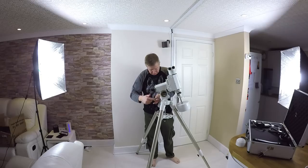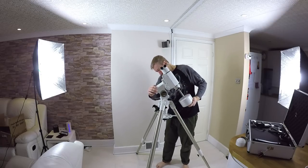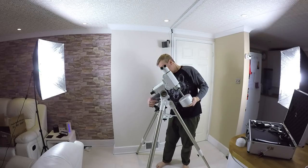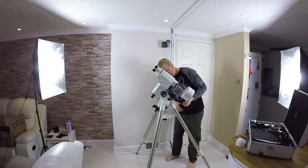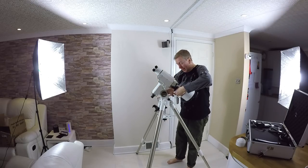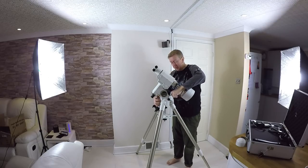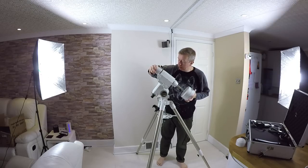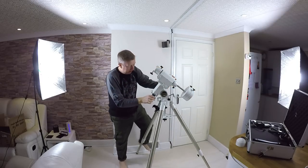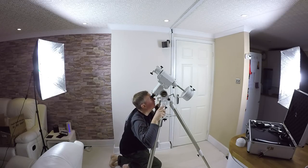You adjust the vertical alignment using alignment screws. In the UK I believe we are at about 52 degrees — I'll look it up on an app. There we go, that's set to about 52. These two screws lock against each other so you can make fine adjustments — loosen one, tighten the other. Then turn it around until you can see straight through. All I can see right now is my ceiling, of course.